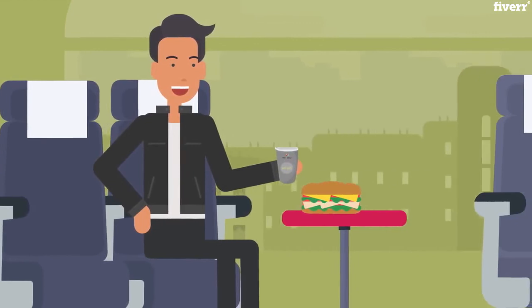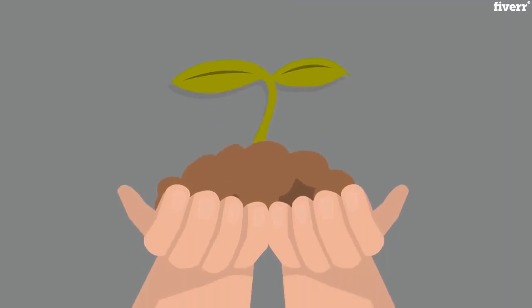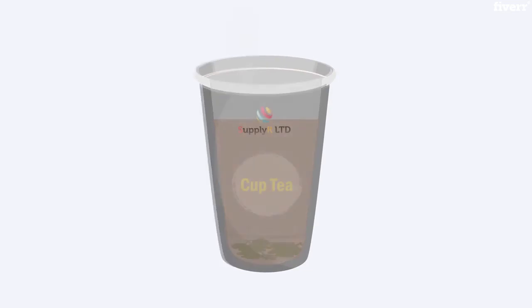CupTea is an exciting and great tasting disposable tea cup that uses patented chemical-free technology to integrate loose tea leaves within the cup. You just add hot water to give you great tasting tea, and off you go.